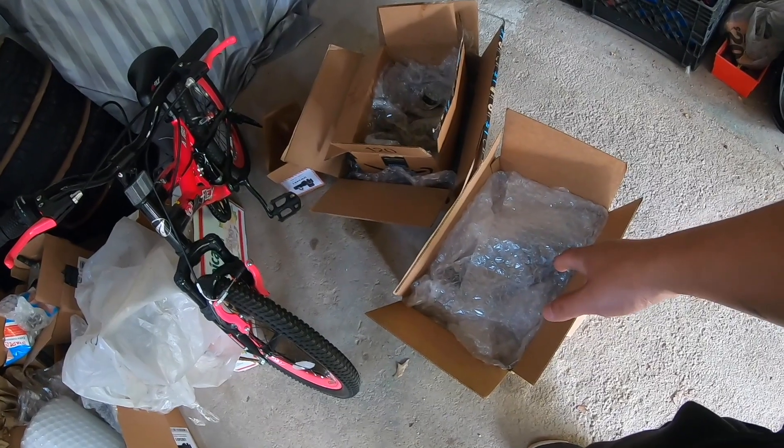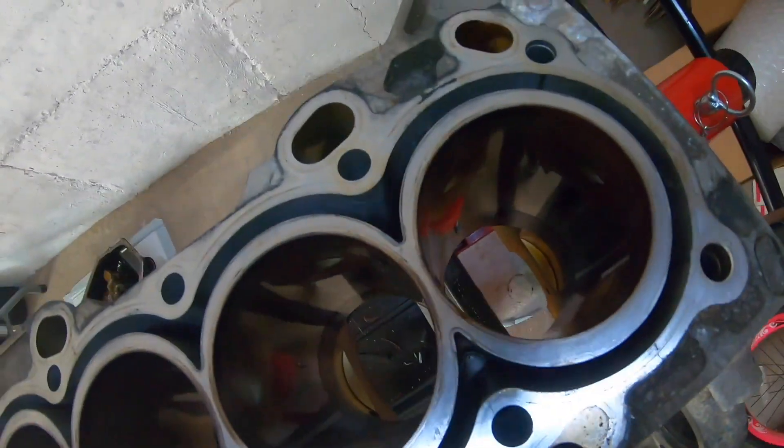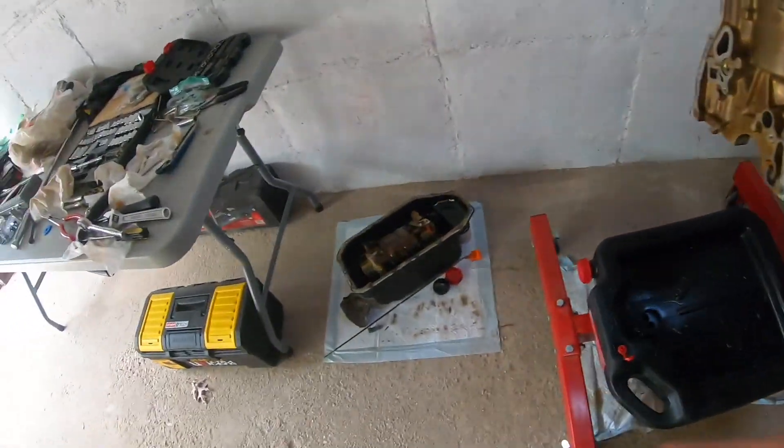Micro polishing the crank journals. I mean, so far I ran my hands through each cylinder and they feel very smooth. Thank you guys for coming along with me on this journey. If you like what you see, please continue to show your support by subscribing to the channel, hitting that like button, and dropping me a comment. It will be much appreciated. We'll see you next time. Peace.